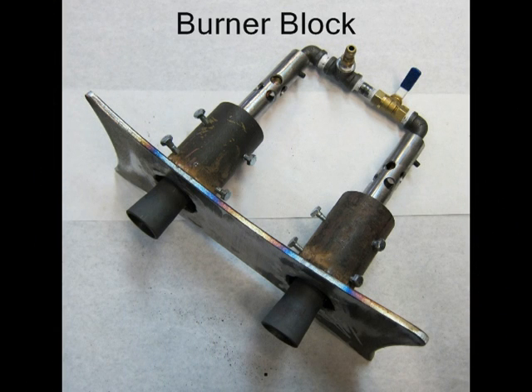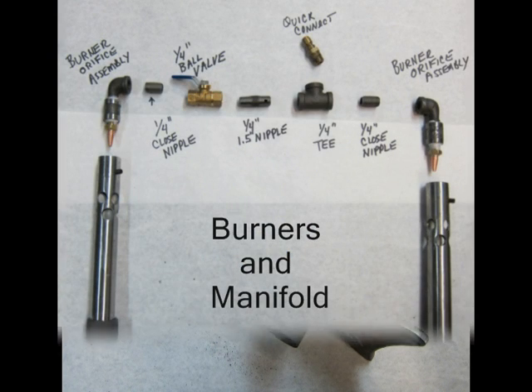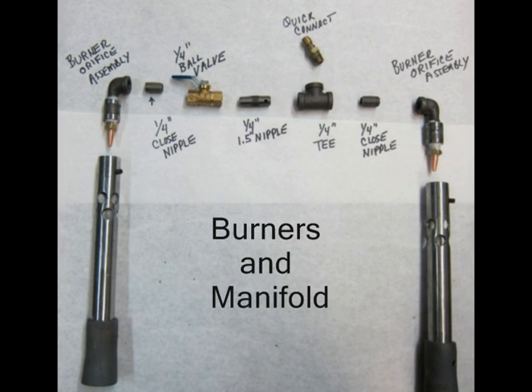This is the burner block we're going to be building — basically two burners on a base. This illustration shows the burners and the parts needed to build a manifold. All parts are standard quarter-inch pipe fittings, with the exception of the Quick Connect. The burners on each side were made following the instructions in my propane burner video.